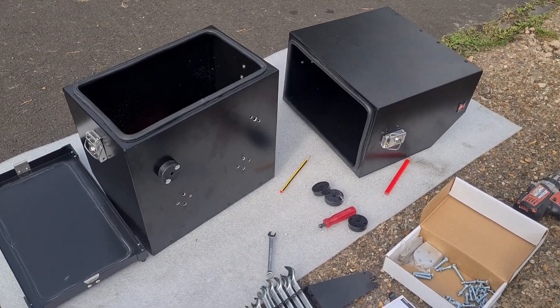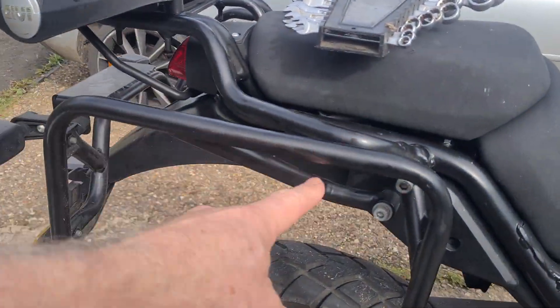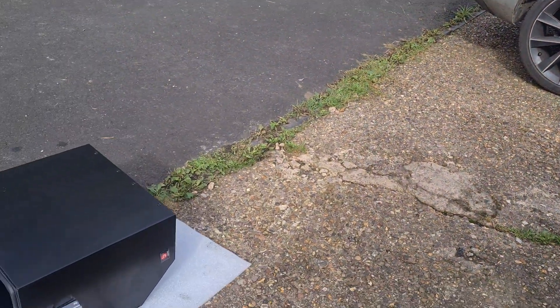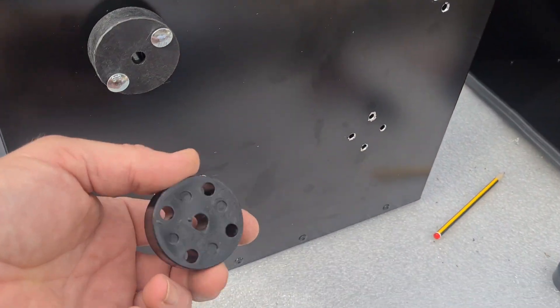I've started the fitment. What I did was offer the box up to the frame, work out the inner size, and then, as you can see, I've drilled a series of holes to accept these spacer blocks here.